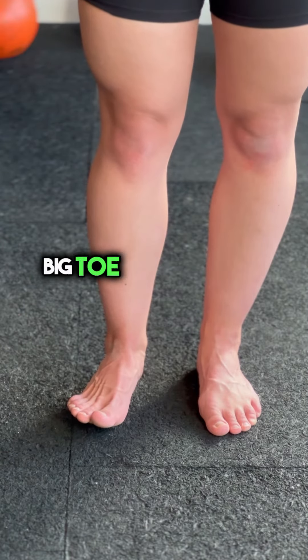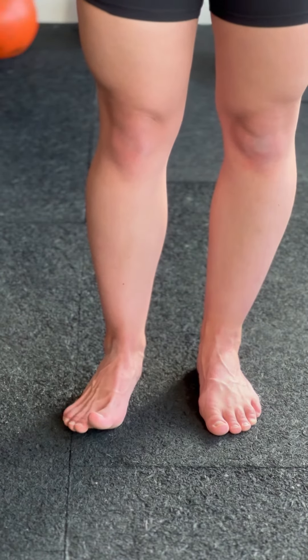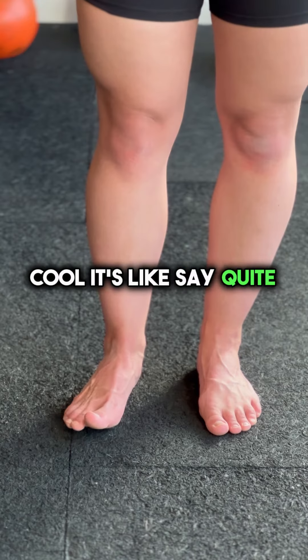Now instead of the big toe going down, the big toe stays up and the other four come down. As I said, quite tricky.